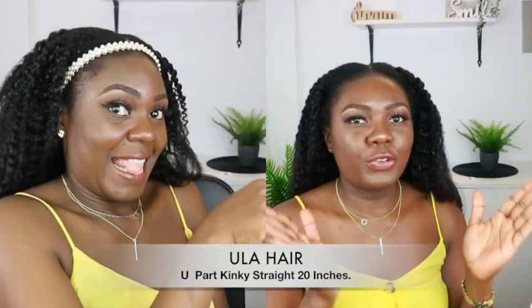For today's video we are doing a hair review from Eula Hair — it is a U-part kinky straight 20-inch human hair wig. This hair is perfect for natural hair, especially my 4C kinky hair, which is why I decided to collaborate with Eula Hair. This hair is amazing — it is soft, beautiful, and kinky. Don't forget to give me a thumbs up, and I'll leave the discount code 'Debbie' for 10% off. Links will be in the description box.